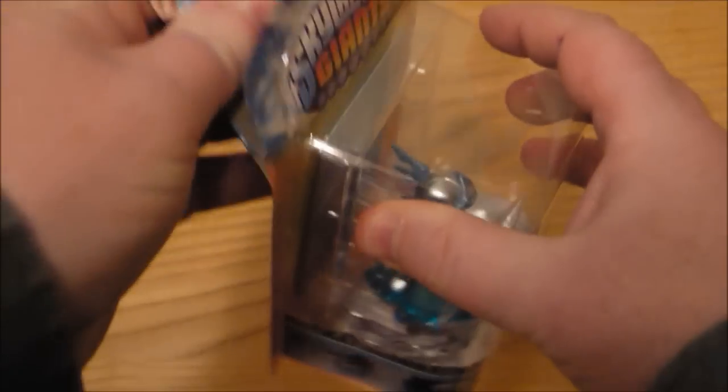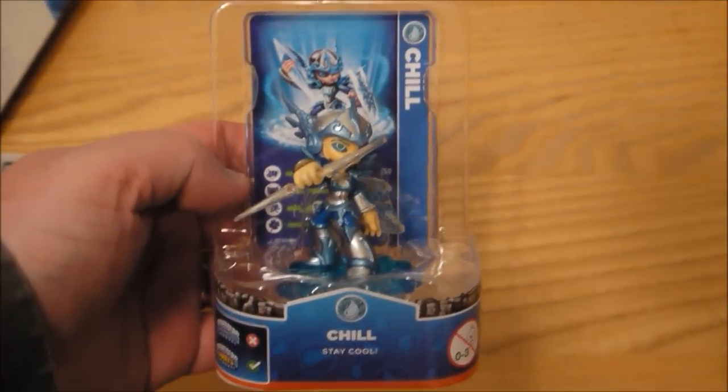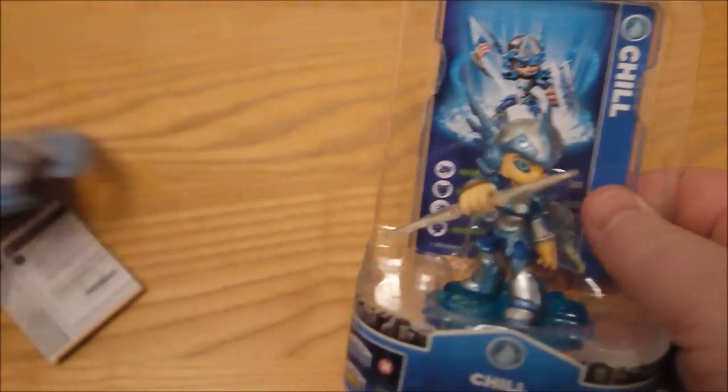Okay, so let's unbox Chill and I'm going to try and get him out of the packaging. Now we're back to the old style packaging for the smaller figures, which is always a struggle for me. Chuck that to one side and I'll try and focus in.